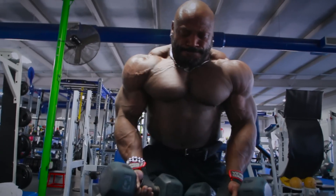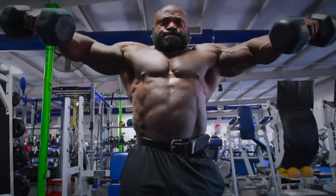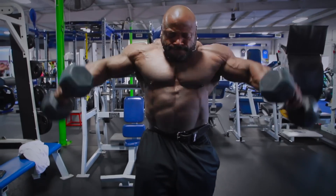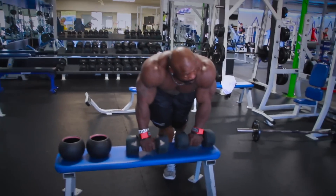I generally do anywhere between three to four sets, and the rep range is 10 to 12 repetitions. I normally try to get 12 — it depends on the weight. Usually after the last set you're kind of fatigued, so the minimum number is 10 and the max number is 12.